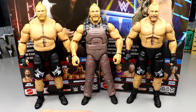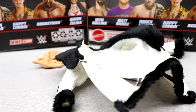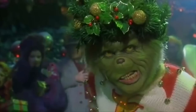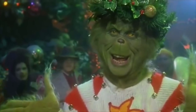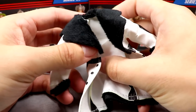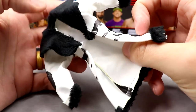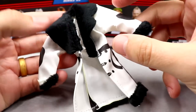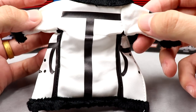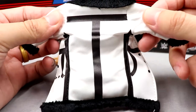All right, getting into Seth Rollins' accessories, starting out first with the jacket. I mean, this is what it's all about right here. The cloth goods on this figure are insane. We haven't seen a jacket of this quality in a little bit, especially in an Elite. You got the big T graphic on the back right there — just aesthetic lines and stuff like that.